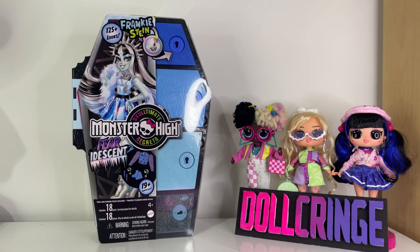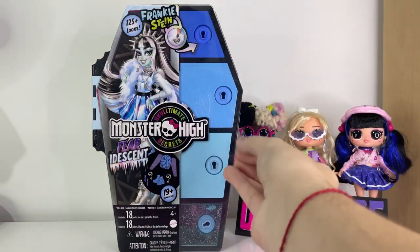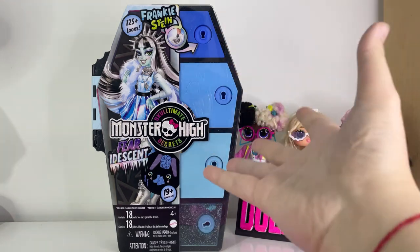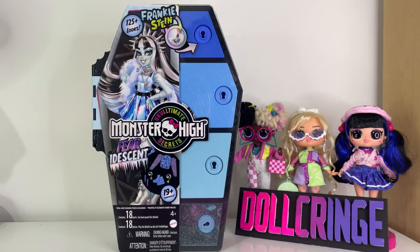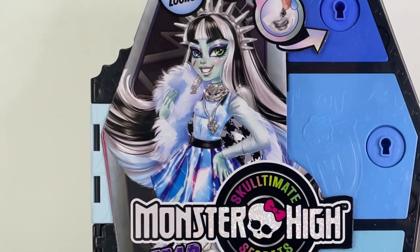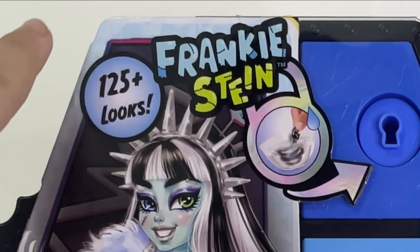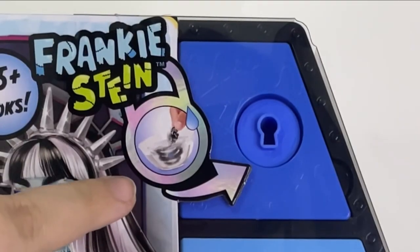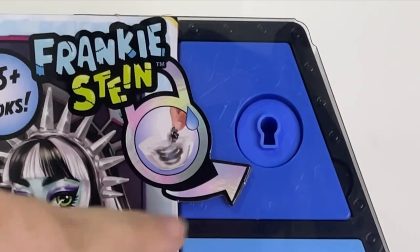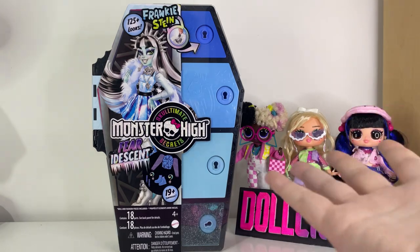Let's start by talking about the box, which is really really weird compared to what we're used to. As you can see, this is a coffin-shaped box — it's actually a locker — and we're greeted by this amazing artwork of Frankie Stein. Their name is up here and it says we can create 125 plus looks. We have to dissolve the keys' paint in water, which I have right here ready to be filled with dye.